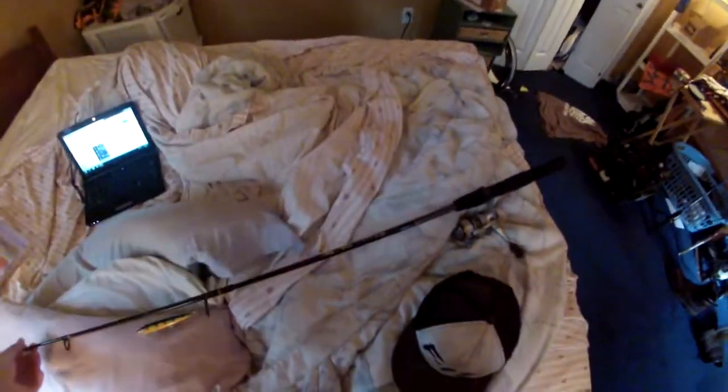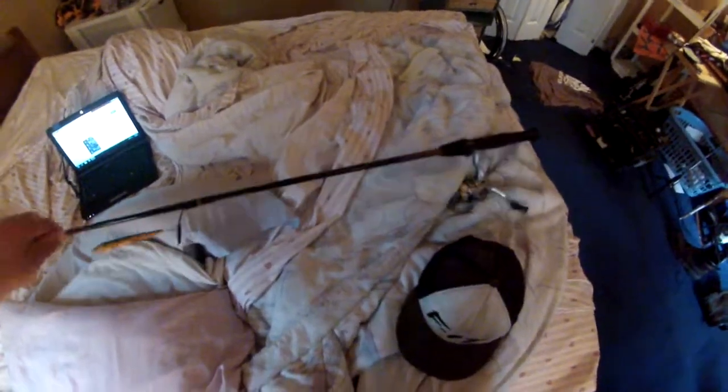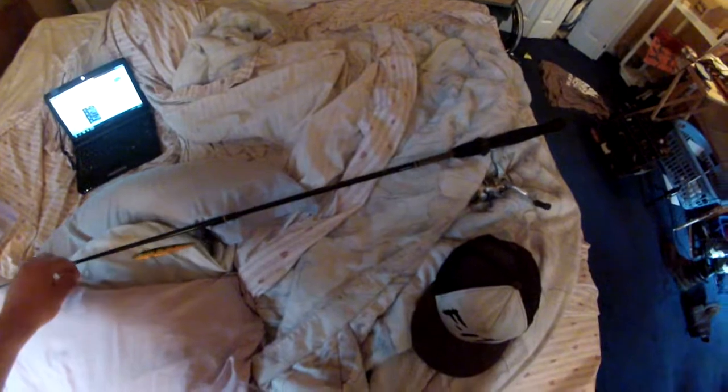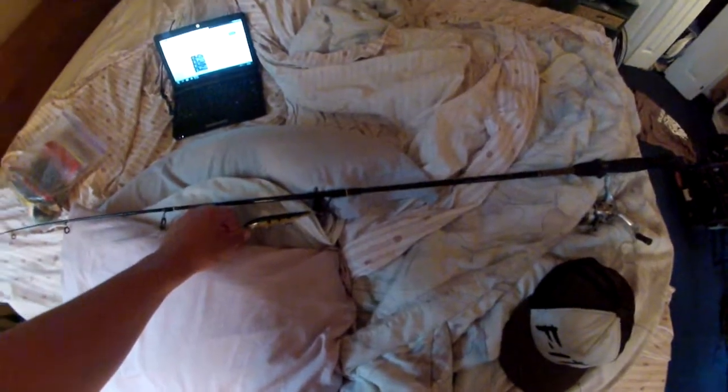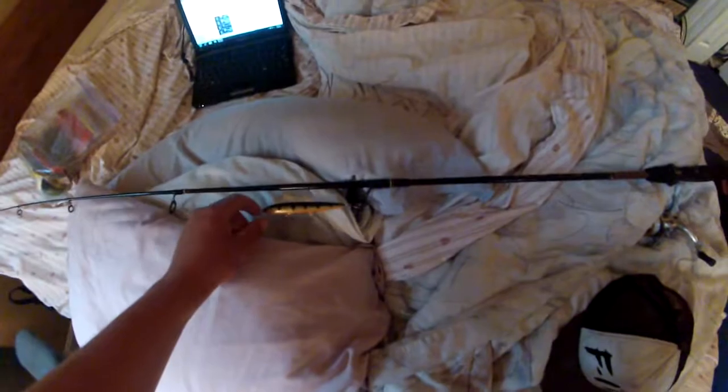I figured I might as well do something along those lines. This is my rod — it is a five foot six Shakespeare Ugly Stick, medium power. I have eight pound Excel line on it right now, and I have a Rapala Original Floater, I think it's a size 13 or something like that.